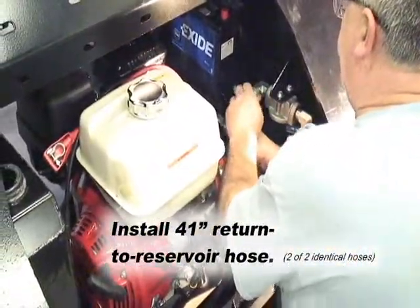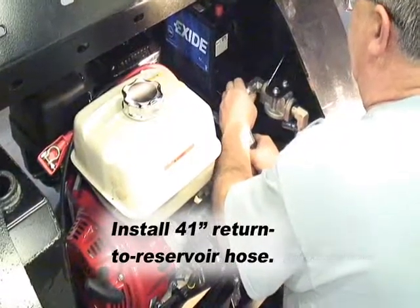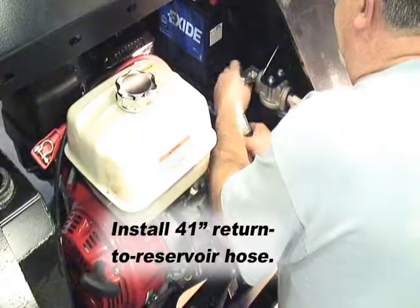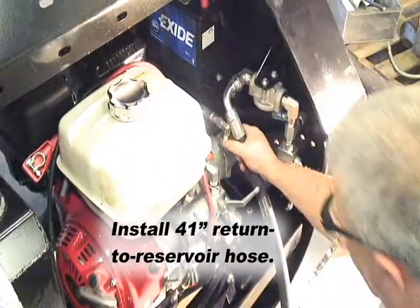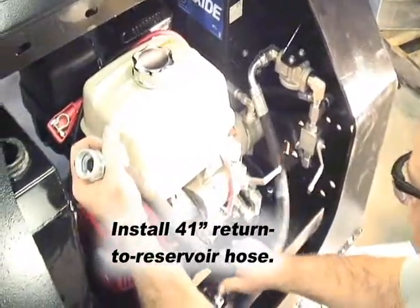Finally, install the second identical 41-inch hose from the return to reservoir fitting on the filter plumbing to the hydraulic tank.